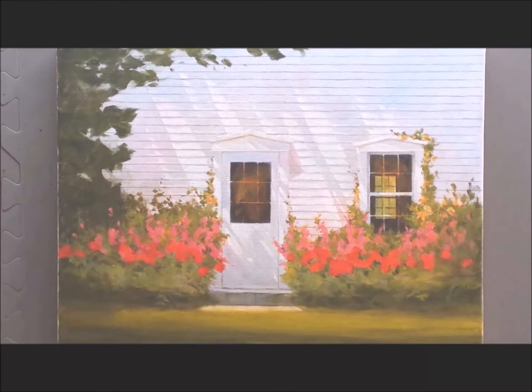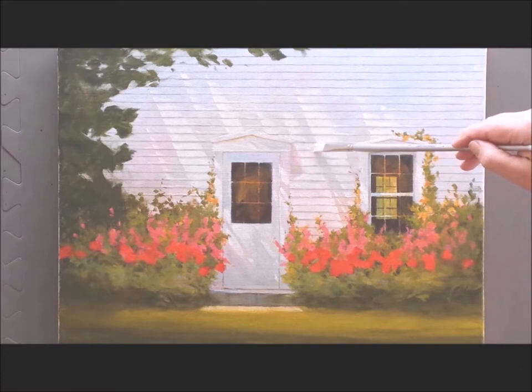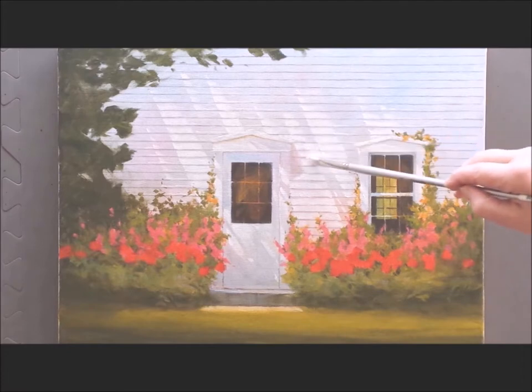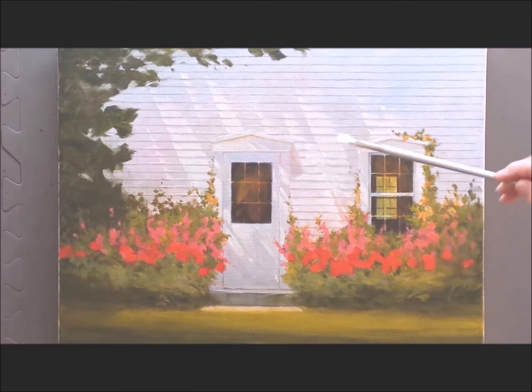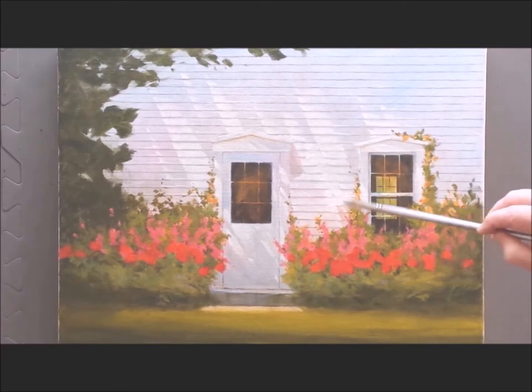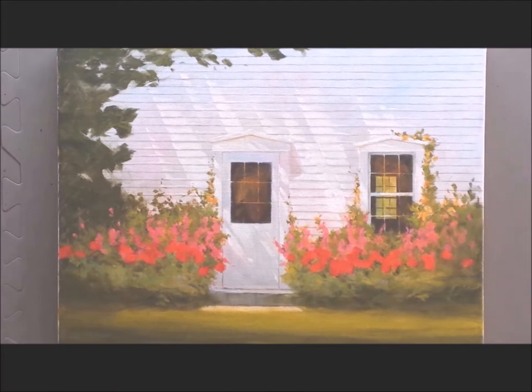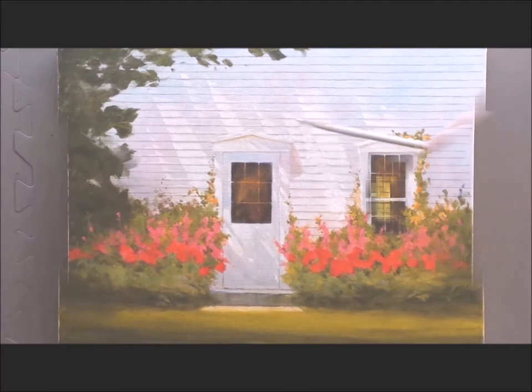I've finished the underpainting and now I see that the shadows on the side of the house are much too complicated. So with a little bit of white paint I begin to eliminate, reshaping and defining the edges. I don't want the woodwork to be more powerful than the flowers or the windows. Already with just a few strokes I'm much happier with the result.